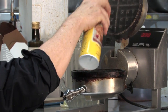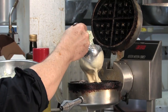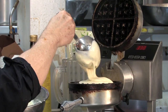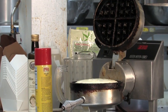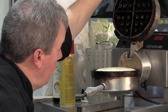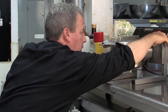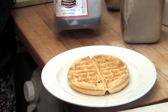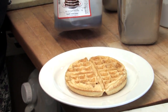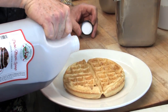Okay, so we have our waffle iron — we'll hit it with a little Pam. Then we'll just put in a scoop of the dough, put it down, flip it over, set our timer for three and a half minutes. We usually serve it with caramel sauce and ice cream. I haven't had breakfast yet, so I'm going to have a little maple syrup on it.